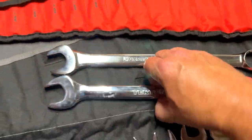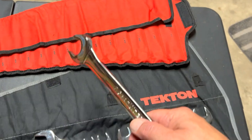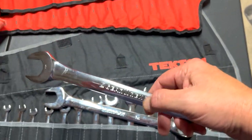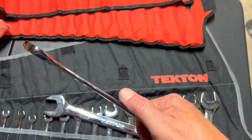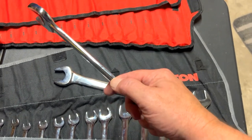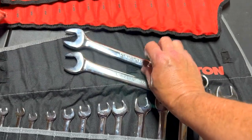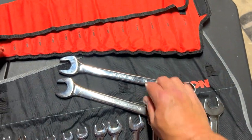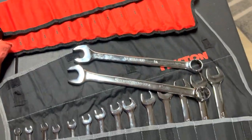Now which one feels better in the hand? They both feel about the same, but this one seems a little thinner. This part here — when I put my thumb on it — this one seems a little thicker but it's rounded more, so it feels more comfortable.